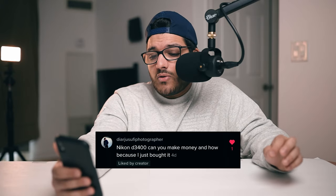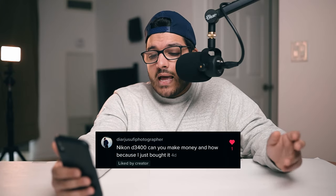The next question: I have a Nikon D3400 — can you make money and how, because I just bought it? If you want to make money with photography, you don't just buy a camera and start making money right away. You need to learn how to use your camera, learn how to edit, learn what lenses and gear you need. Photographers spend tens of thousands of dollars to build a career, and a lot of them spend time doing free work when starting out to build their portfolio. Learn everything about your camera, learn what lenses you need, learn how to edit — there's so much to do before you start making money.